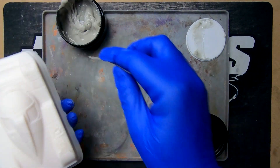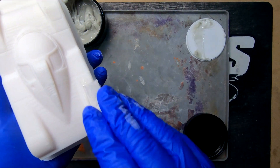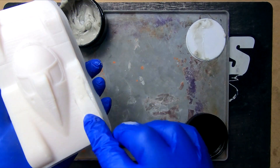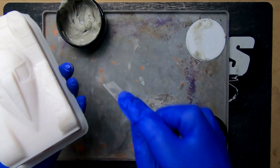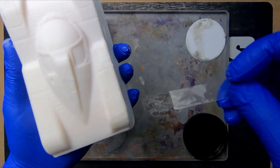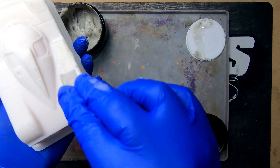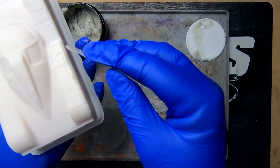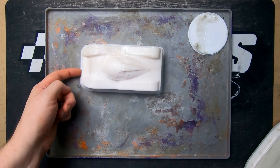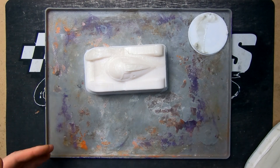They recommend keeping it quite thin to cure it easier. The thicker you go, the longer it takes to cure, and if you go too thick it might actually overheat. Thin is better, but with how thick this paste is, it'll fill up the gaps quite nicely and very quickly. That's half of the mold done — we'll keep it roughly 50/50 so you can see the difference.